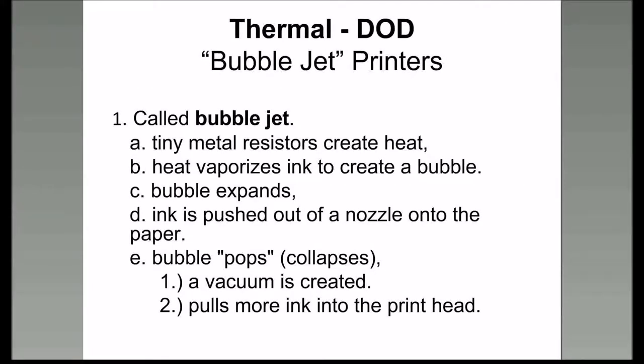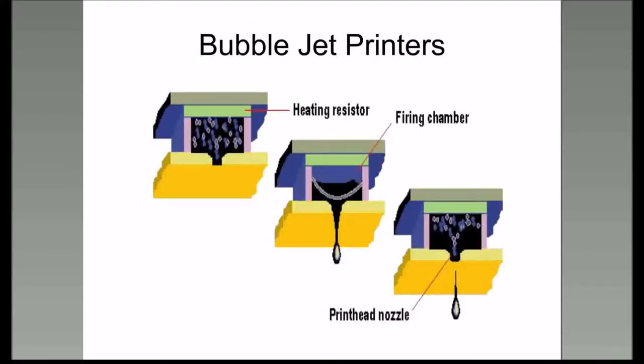The thermal drop-on-demand—sometimes called bubble jet printers—have a little metal resistor in there that heats up and creates a bubble. The bubble bursts, the ink is pushed out onto the paper, and then a vacuum sucks more ink into the printhead from the cartridge reservoir.